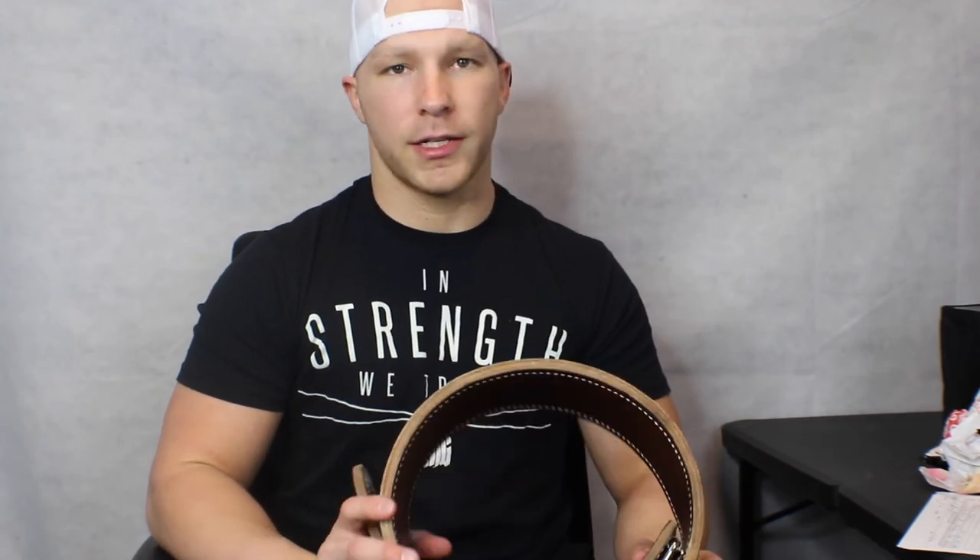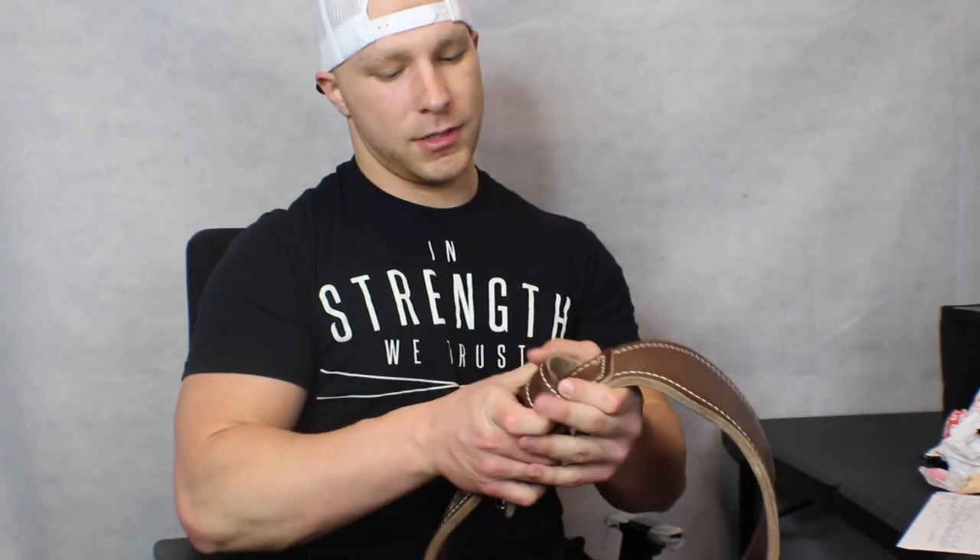The only time I ever got upset at this belt was when I was attempting a new max for my clean. I kept missing it, so I had my brother film me. I noticed that two out of three attempts I caught the bar on the buckle — the bar was getting caught on part of the belt. It frustrated me so bad that I slung the belt, then ripped the bar off the ground and cleaned the weight I wanted. I have never done that to this belt again because it's expensive and I try to take care of my things.